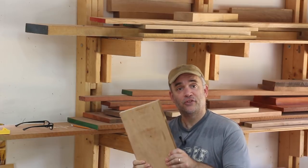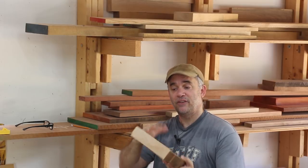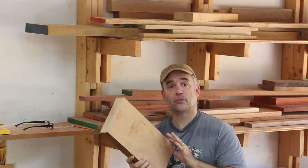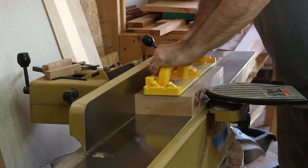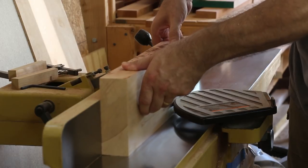While the glue is drying for the drawers, I'm going to turn my attention to the drawer fronts, which will get attached to the front of the drawers. I have a piece of 8-quarter cherry that I'm going to use for that, and I'm going to flatten one face and square one edge. Then at the bandsaw, I'm going to re-saw this right down the middle. One half will be for the top drawer and the other half will be for the bottom drawer, and hopefully that'll look pretty cool.